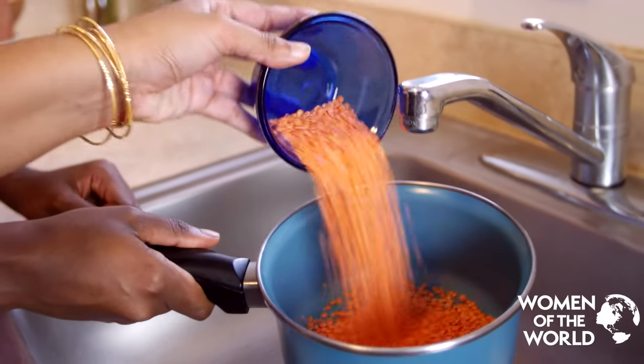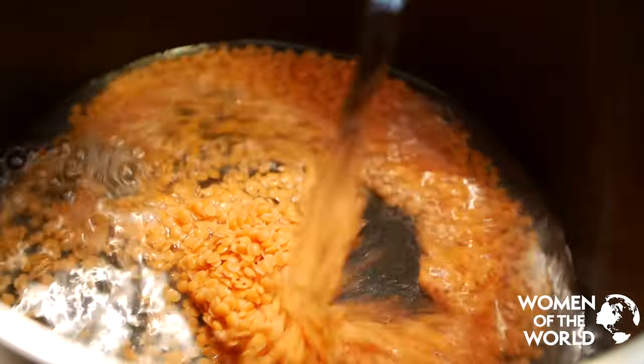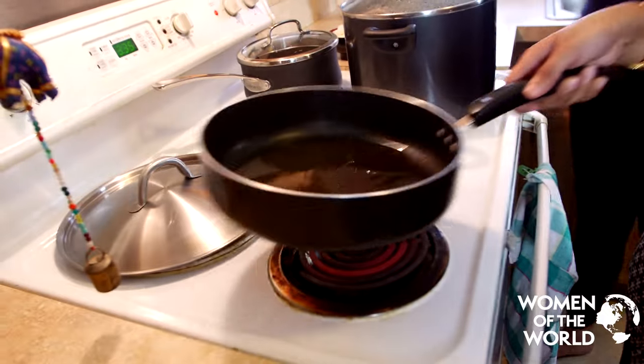Wash the lentils in water, then put the dal in a pan and cover with water. Let it boil. While this is happening, start the tadka — meaning the tempering of the dish.